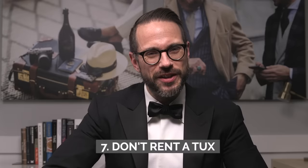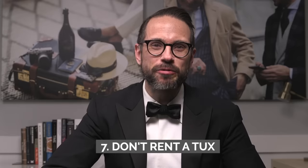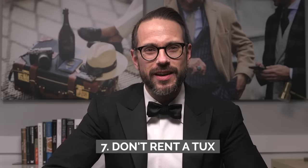Number seven: don't rent a tux. They're cheap, they don't fit well — you're better than that. If you're going to be dressing up in a tux, you want to look and feel your best, and that's not going to happen in a cheap, ill-fitting, rented tuxedo.